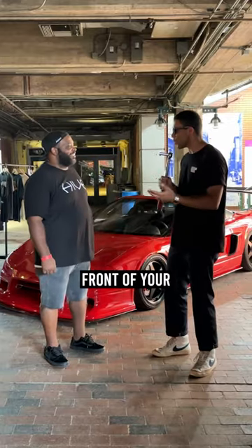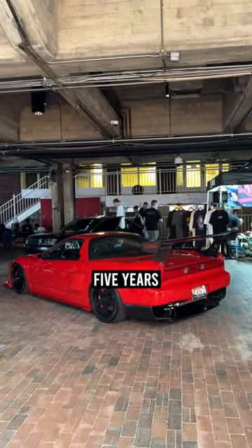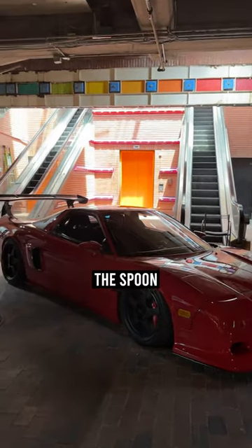We are here with Mark, standing in front of his '91 Acura NSX. How long have you had this car? About five years. I'd trade it for an F430. Now walk us through this build, because it's obviously far from stock.